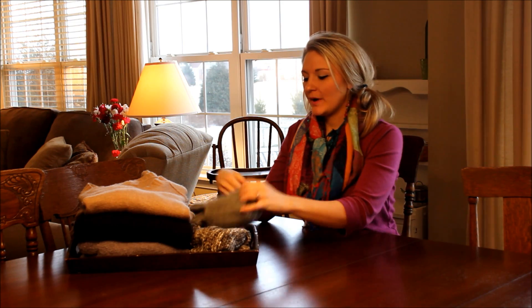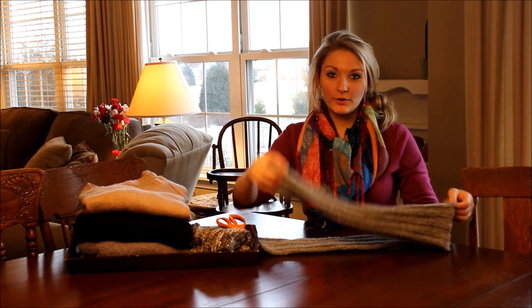Hi everyone and welcome to BeautyBlondie.com. I'm Elizabeth and today I'm going to be showing you how to make homemade leg warmers.